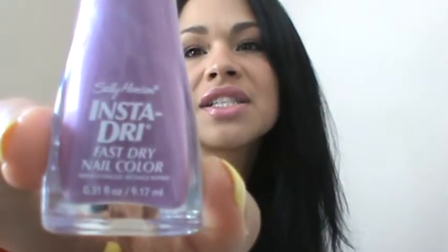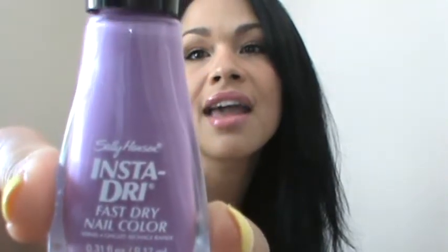Another Sally Hansen nail color is Lively Lilac 420. It's an Insta-Dry formula, so again it doesn't require a long time to dry. Lavender is a very summery and spring color, and the flat brush gives it a very nice even coat.